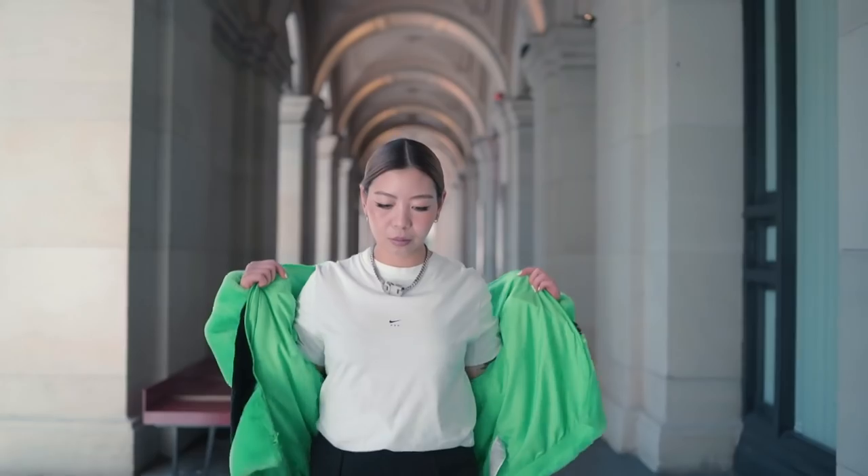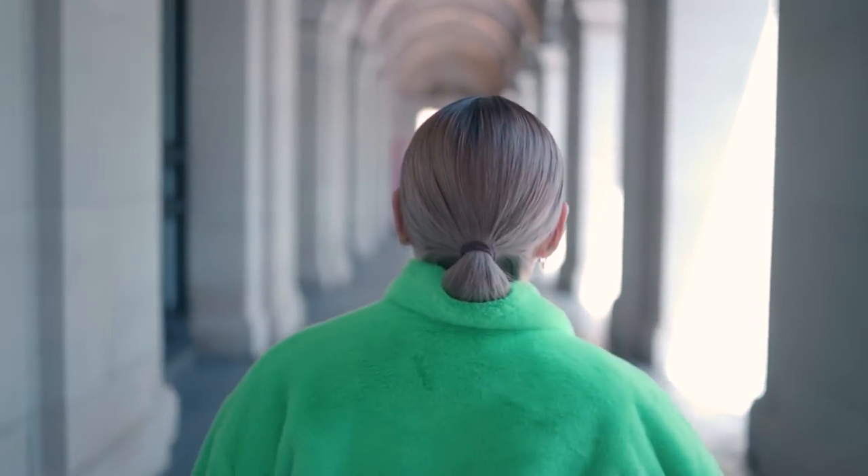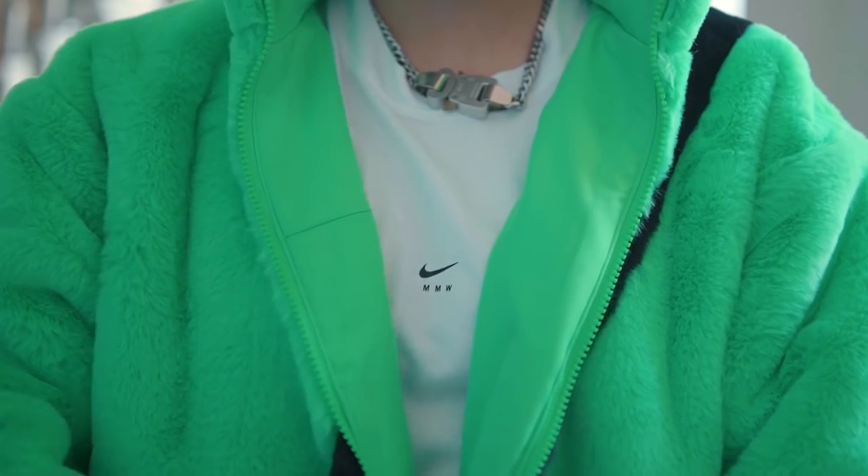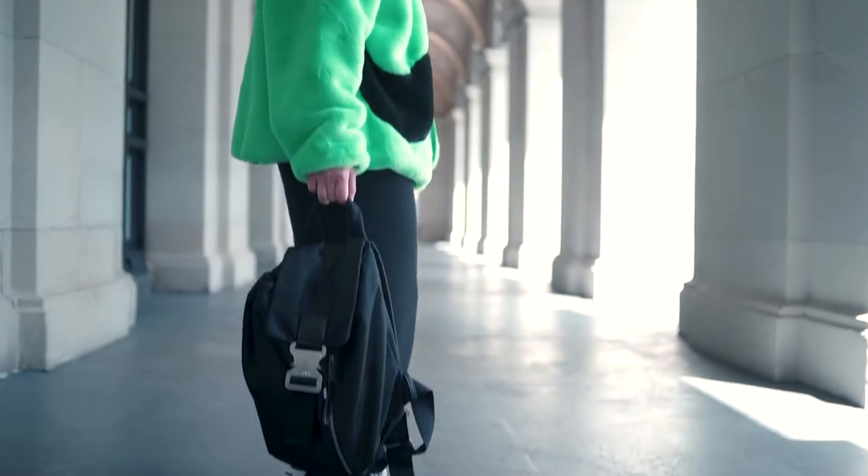With that outfit I'm wearing this Nike MMW t-shirt. I tend to wear a lot of my older stuff, but I love this Nike t-shirt because it's minimal — it has a little Nike swoosh on the front as well as MMW, which is Matthew Williams. On the back of the t-shirt there's a swoosh on the right shoulder. It paired really well obviously, because I'm wearing the Nike Ambush Dunk so it makes sense to wear a Nike t-shirt. I'm also wearing my Alix necklace, and I'll try my best to list and link everything I mention in the description bar below.